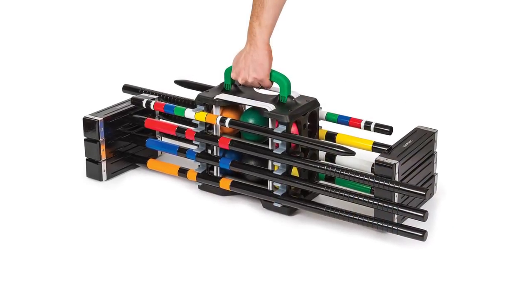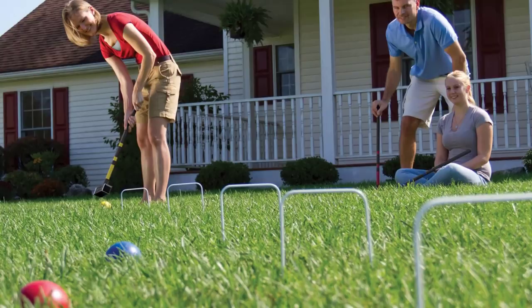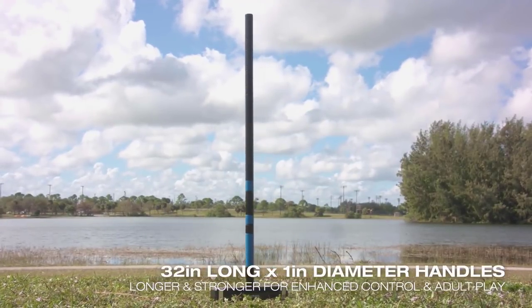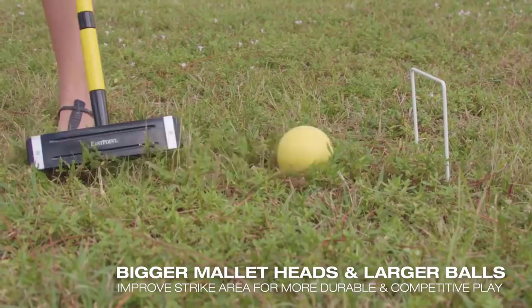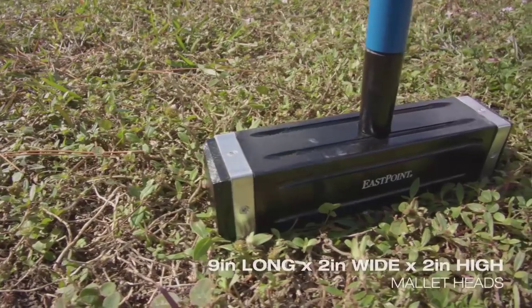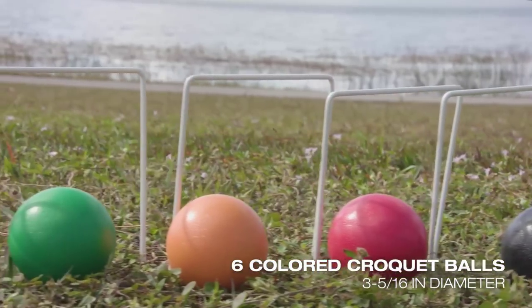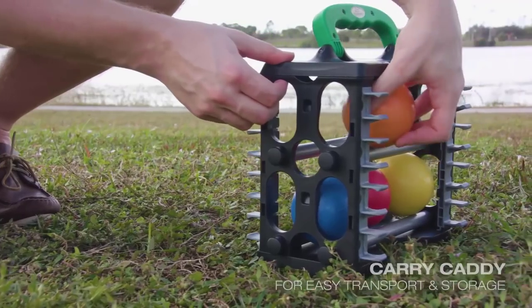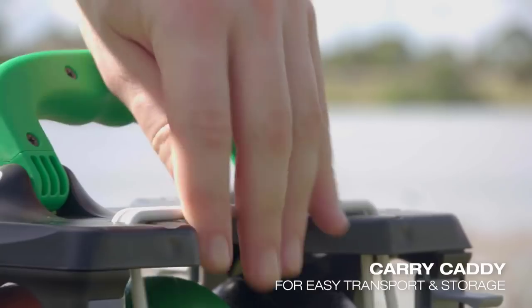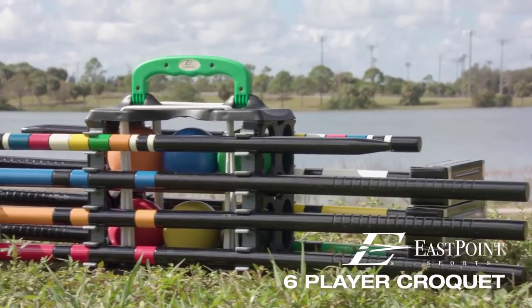Not to mention the portable carry caddy that's compact and extremely handy. What most buyers like about this product is the durable extra-long 36-inch mallet handle that promotes natural playing posture and increases ball control. It's comfortable to hold, so even if the game lasts for hours your hands will still feel great. East Point Sports made the colored balls extra large and the mallet head even bigger, measuring nine inches long by two inches wide and two inches high. They've also included heavy-duty metal wickets that withstand bending. All of this croquet equipment is made durable and will last for years.